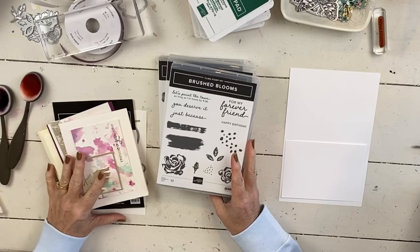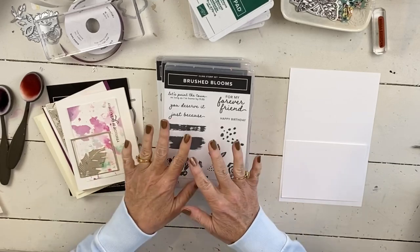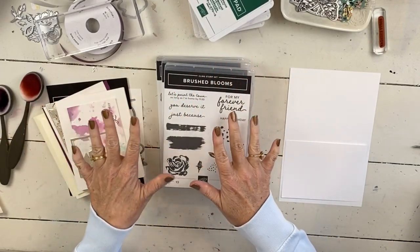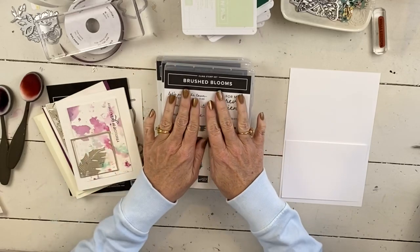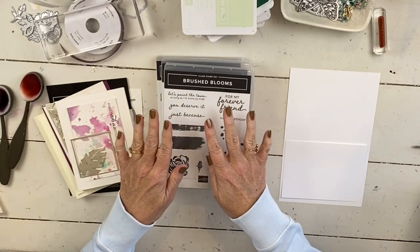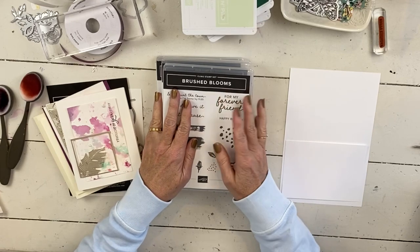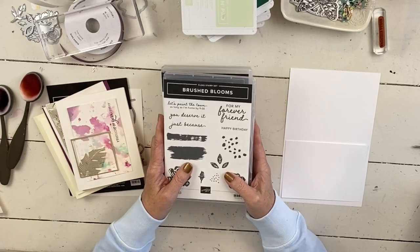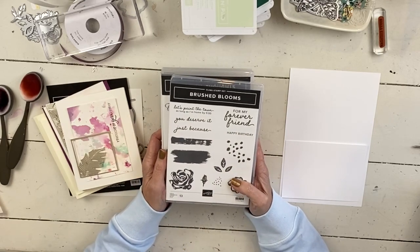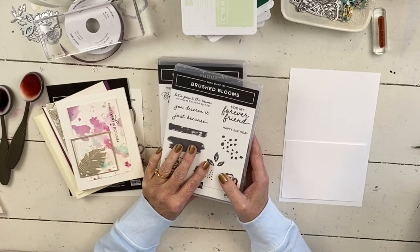The project I have for you today, I haven't made it yet. It's not even really in my head, but I have this stuff on my table and before I put it up, I decided I would go ahead and do one last card with the little tie-dye bits that I have and with the stamp sets that I'm featuring in my upcoming online spring retreat.